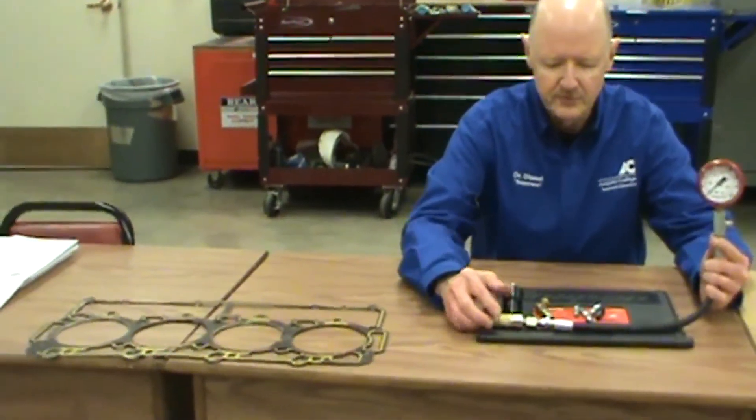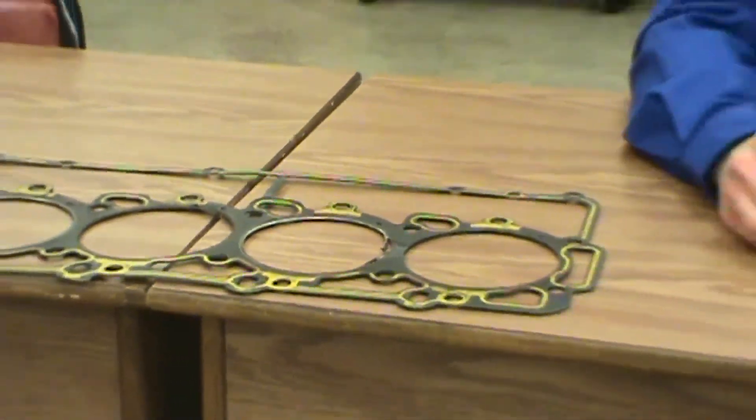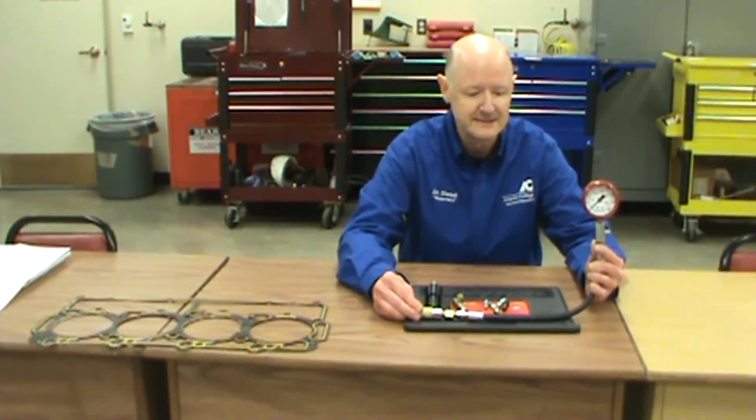This is a gauge that all technicians need. We will discuss in theory the application for the questions you will need to understand — the theory behind compression readings with the compression gauge when you're taking your ASC test.